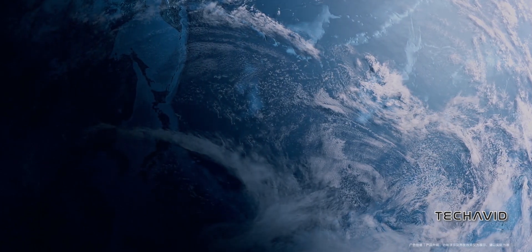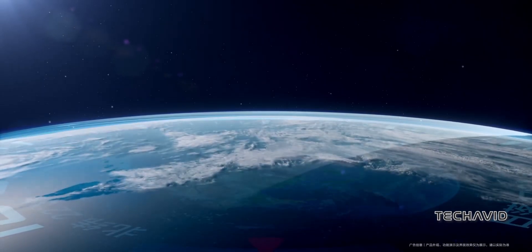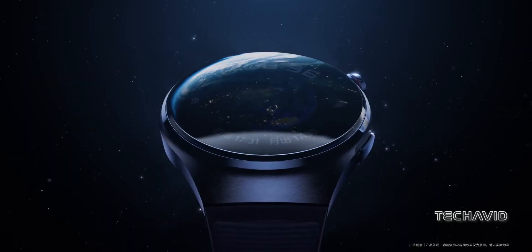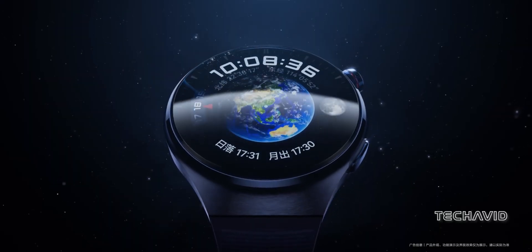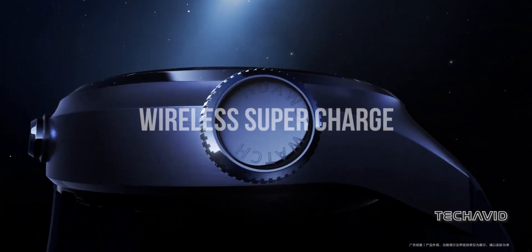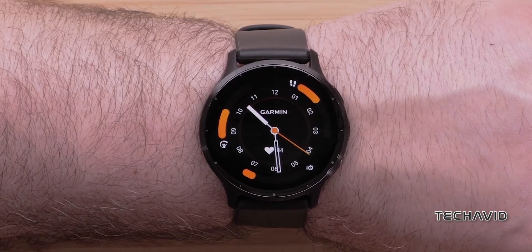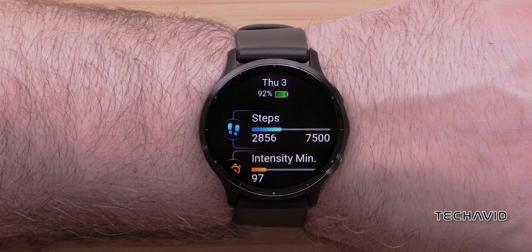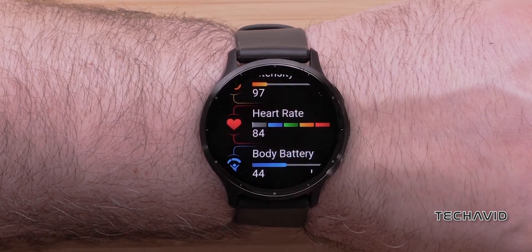Battery life — the eternal struggle. Watch 4 Pro taps out at 21 days, while Venue 3 flexes with 26 days. But a key difference is that Watch 4 Pro has wireless supercharge, which allows for a day's worth of usage in just 15 minutes of charging, whereas the Venue 3 uses the same proprietary charging cable as most other Garmin watches released in recent years.